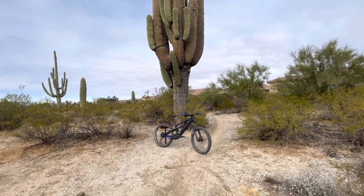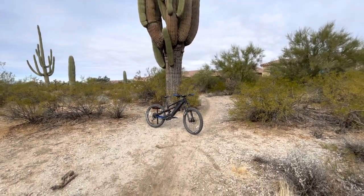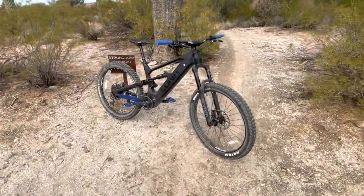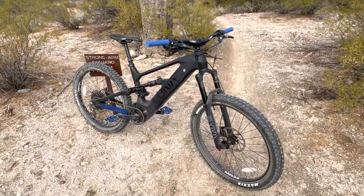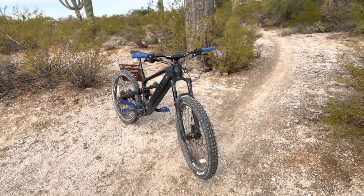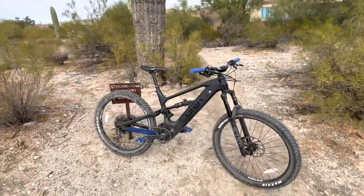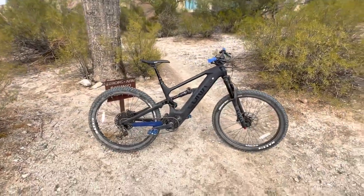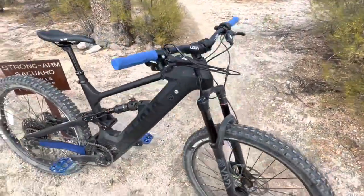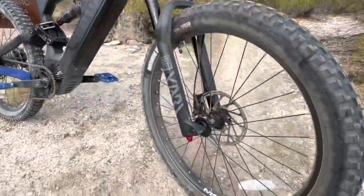Alright YouTube, I wanted to make a quick video on my new bike here. This is the brand new Luna X2. This is kind of the newest greatest thing from Luna Cycles — it's their full suspension carbon mountain bike. Super good components overall.